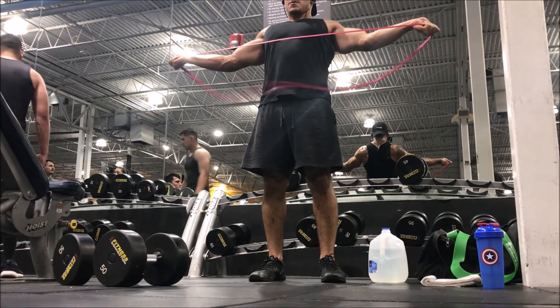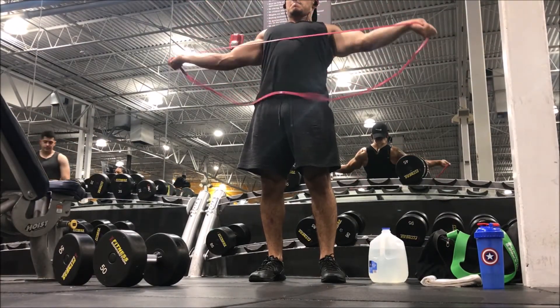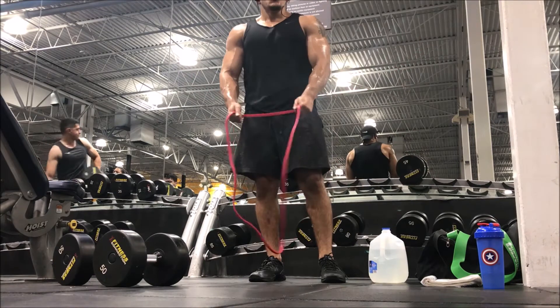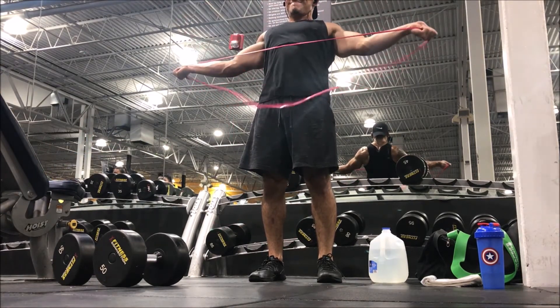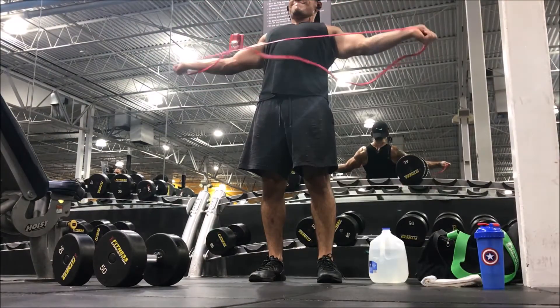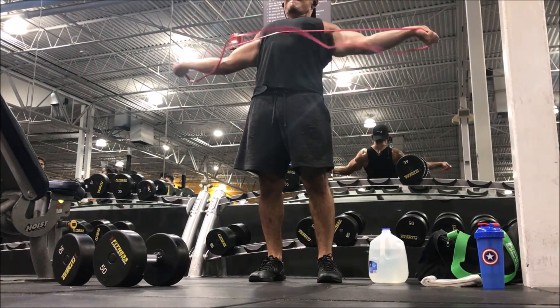Getting 15 reps on both movements, keeping reps fairly high but making sure you're getting a good squeeze. That's the only way you'll achieve a good pump and, more importantly, a good contraction — making sure you're actually using the muscle.